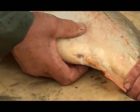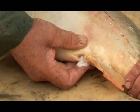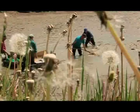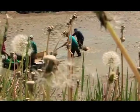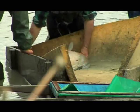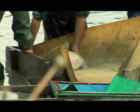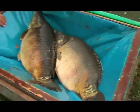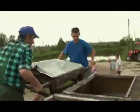It is also necessary to check if the fish are ready for spawning. These marks are like IDs — all carp look alike, but now we know which is which.